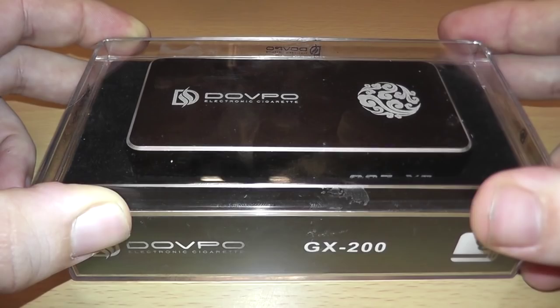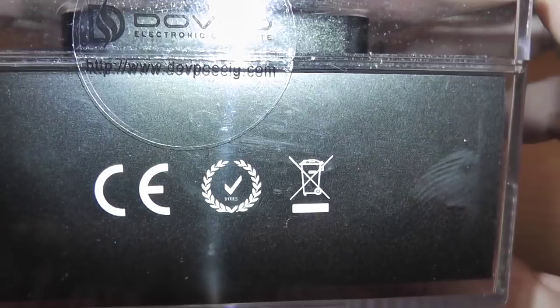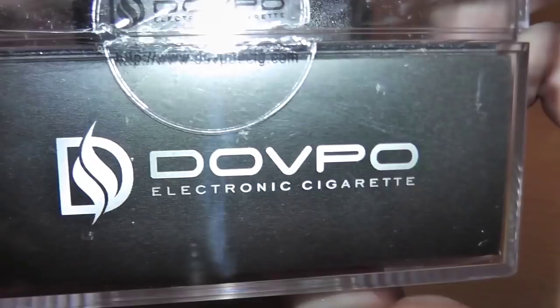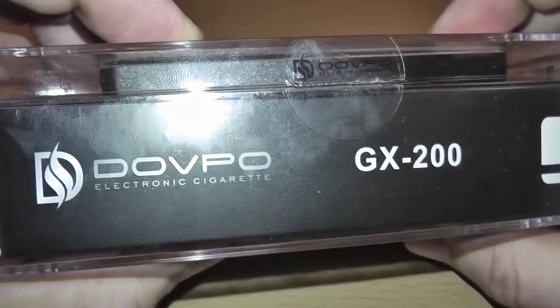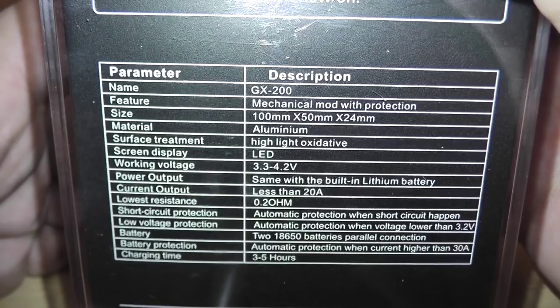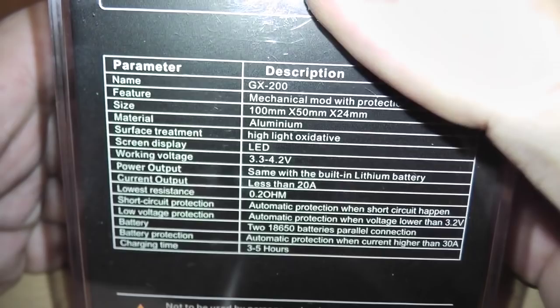When you get your Dovepo GX200, it comes in this nice plastic container. On the side it says Dovepo GX200. I don't know why it shows the picture of a smoking cigarette because you're not smoking cigarettes. On the back it tells you all the specs. It's a mechanical mod with protection, which means basically you cannot short this — it won't fire if it's shorted. If it's not within the ohm ratings of 0.2 to 3 ohms, it won't fire.